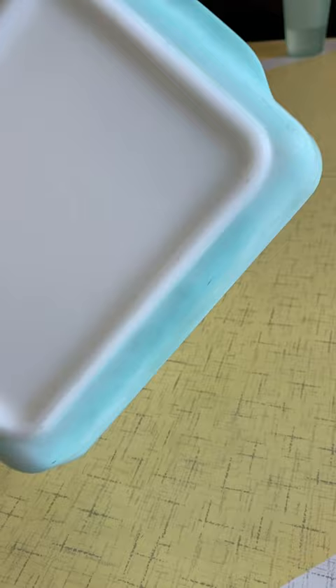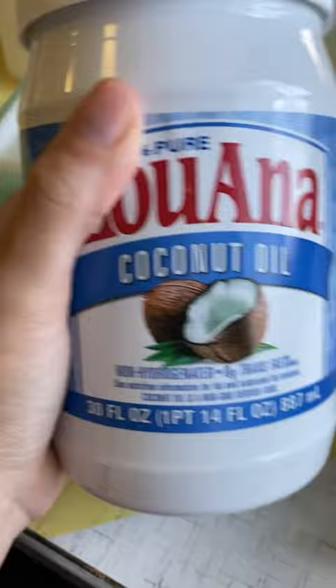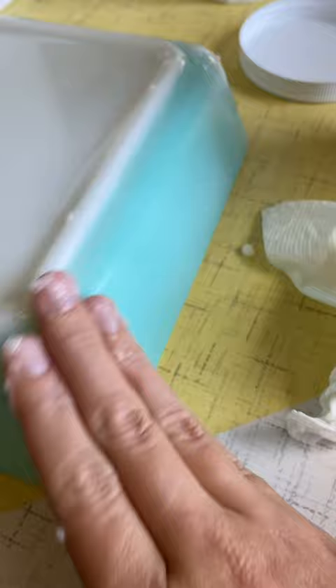This is a method collectors use to refresh Pyrex for display only. BKF is sometimes controversial for cleaning your Pyrex, but I use it very gently for scratches and utensil marks. Then you're going to grab some coconut oil and rub it gently into the dish. After putting on a nice thick coat, buff it out with a washcloth or a paper towel. I usually repeat this process a few times until it looks nice and glossy.